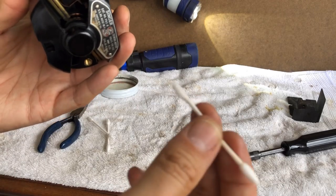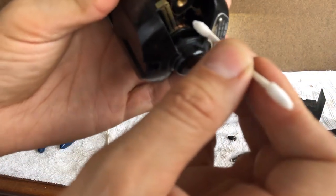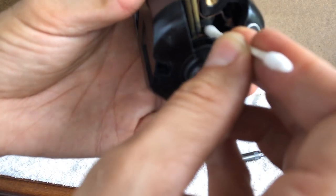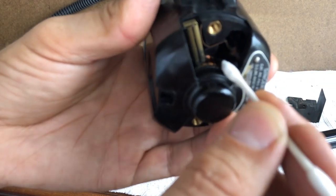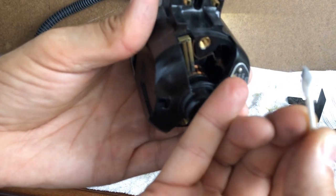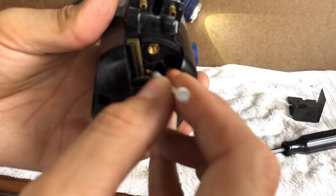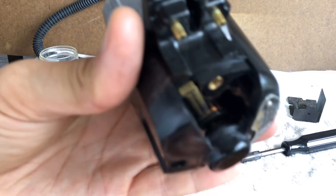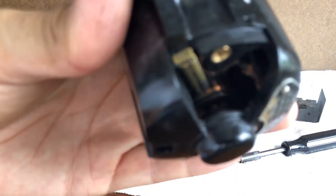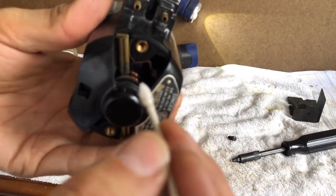I got my alcohol and Q-tips. The Q-tip brand has a pointed and condensed Q-tip — I forget what they're called — but I like them better; I'm able to do more with these than normal ones. I've wet the end of my Q-tip. This is the commutator, and I'm only covering as deep as the brush is. I don't really need to touch the rest of it. I'm not even turning the commutator — and look what comes off. That's just dust from the brushes. That's normal. The machine runs fine, but I want to go ahead and clean that off.